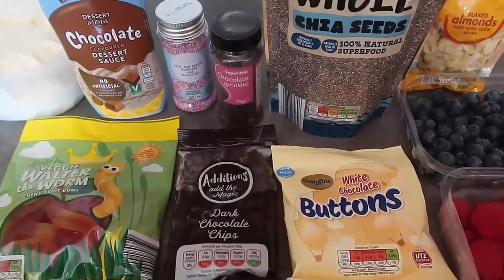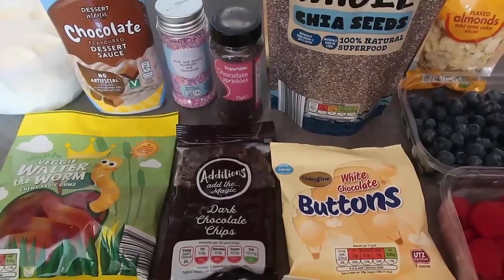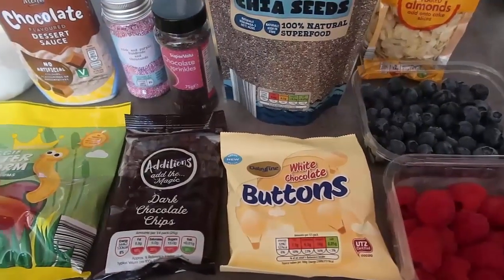Hello and welcome back to my channel! Today I'm going to show you how to make a DIY ice cream bar — an ice cream sundae buffet, whatever you'd like to call it. I've got a whole selection of toppings over here with some ice cream over there. I'm just too excited!